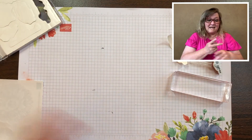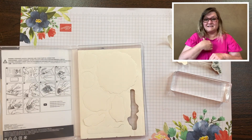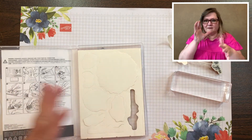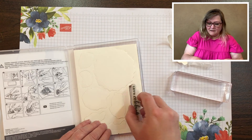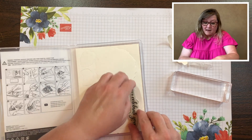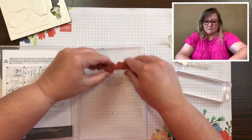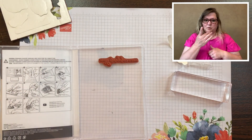I like to keep the stamps in the case because I want to make sure all of my images are accounted for and not left missing. So I like to leave them inside — or if you prefer you could take them all out and just stick them to the case. It's whatever you prefer.